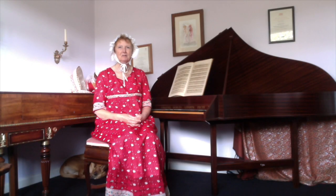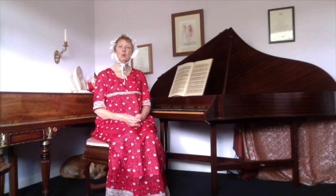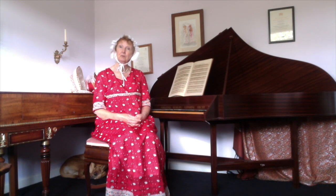Hello and welcome to Regency Rumblifers. We are here to entertain you in true Regency style.